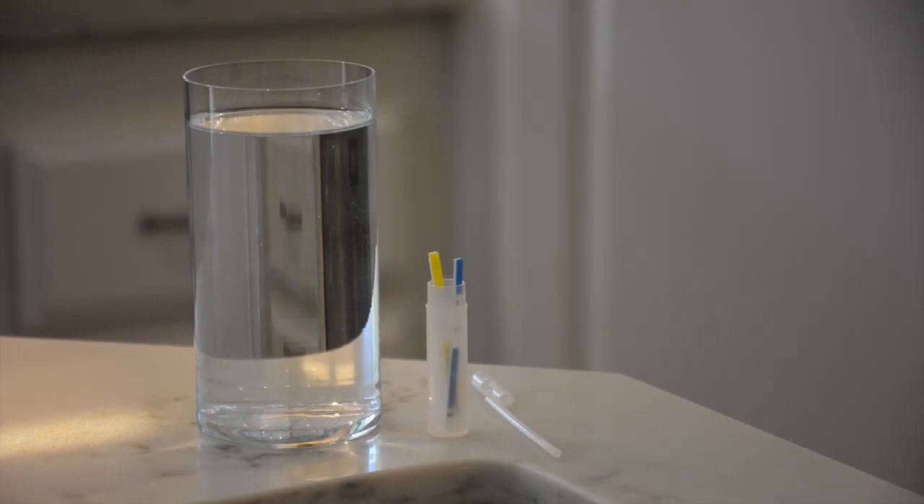To carry out the lead and pesticide test, remove the test vial, dropper pipette, and two test strips from the package. Using the pipette, place exactly two pipettes full of water into the test vial.